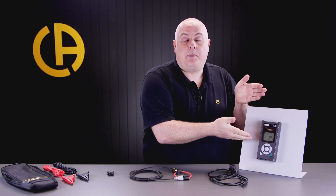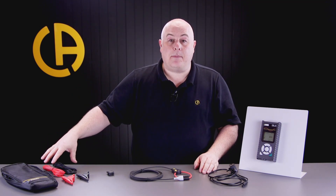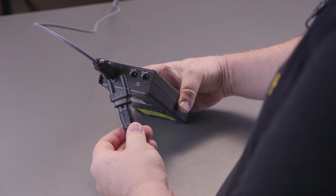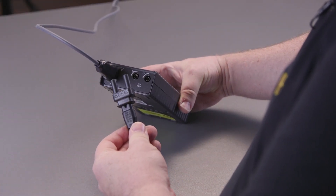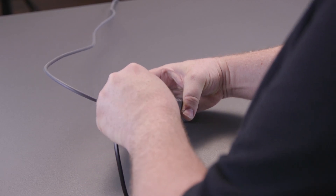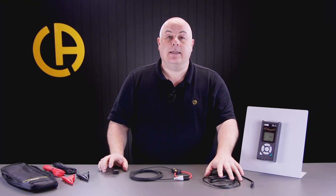To connect the PEL up and power it, we can either use the crocodile clips which connect into the top of the PEL, or we can use this rather clever adapter which allows us to use a figure-of-eight mains lead and a three-pin plug. This simply fits into the top of the PEL and adapts it for use with the mains lead.